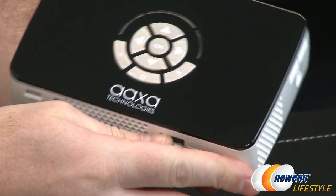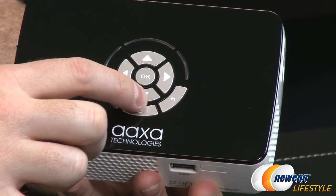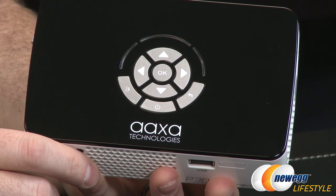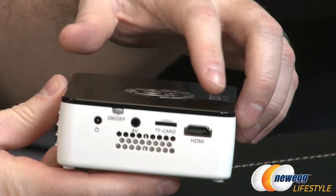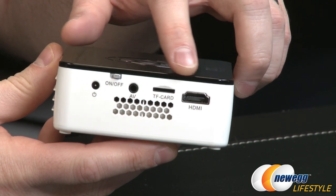Flipping over to the top, we can see the surface-mounted buttons. There's an input select, power, a back button, and a directional pad with an OK button to navigate the internal menus. On this side you'll also find a full-size HDMI port, which supports 1080p.